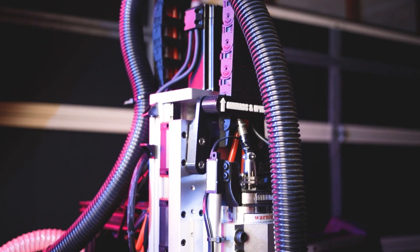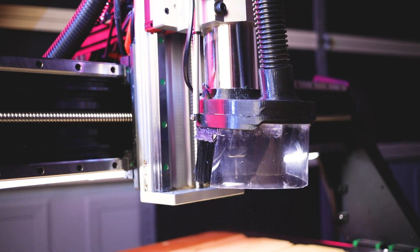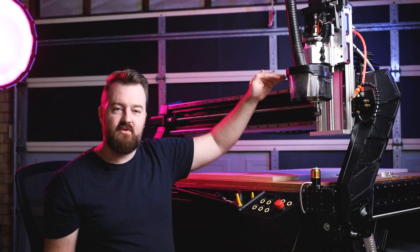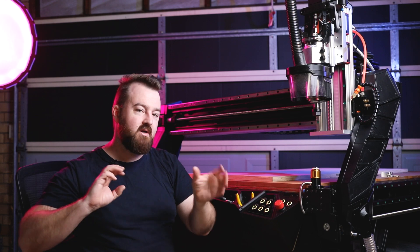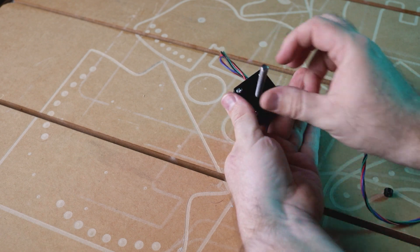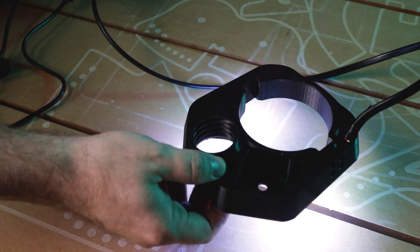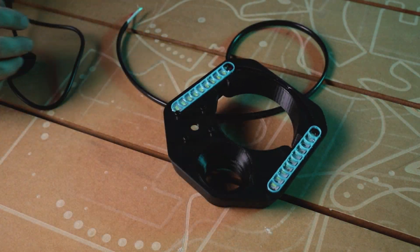There are some issues with using DC linear actuators because they have to reach the full extent of the actuator before stopping, making it hard to control the height variation depending on which tool you're using. So in the next version I've actually used a stepper motor instead to move it up and down, giving precise control over the dust boot height. I also want to add a button on either side to manually set height and retain the automated function as well.